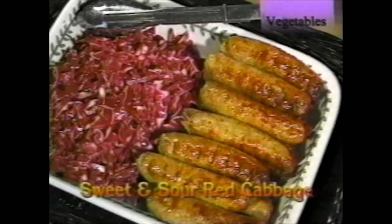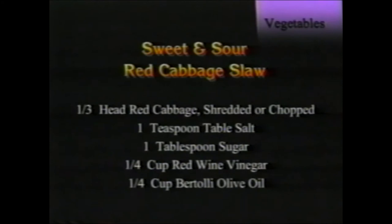Sweet and sour cabbage slaw recipe: it goes well with poultry, beef, and pork. Steam it in the top for about 15 to 20 minutes, or you could even serve it without steaming at all — it's a nice side dish.